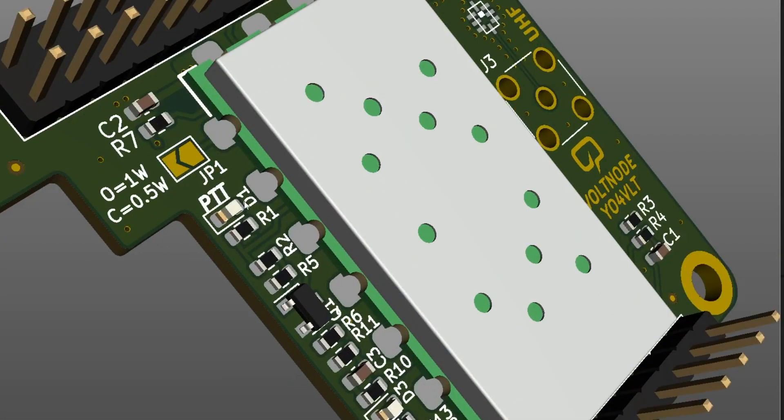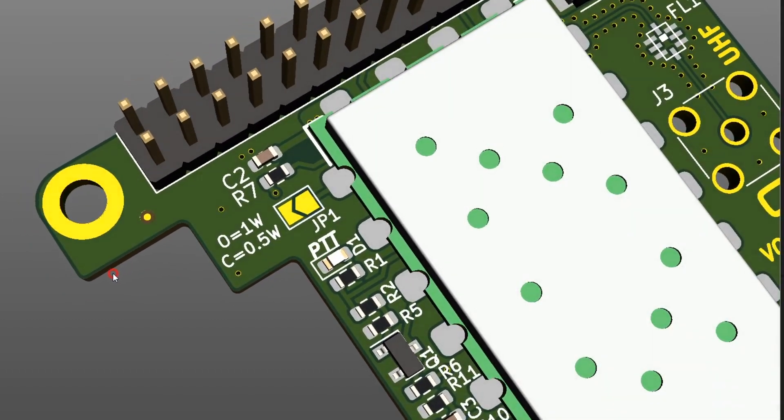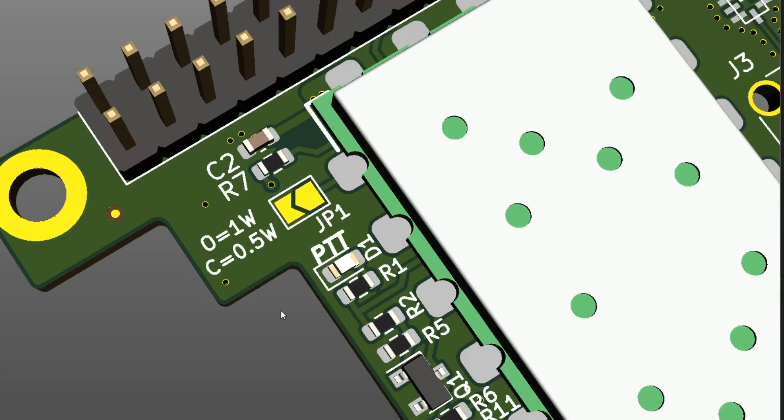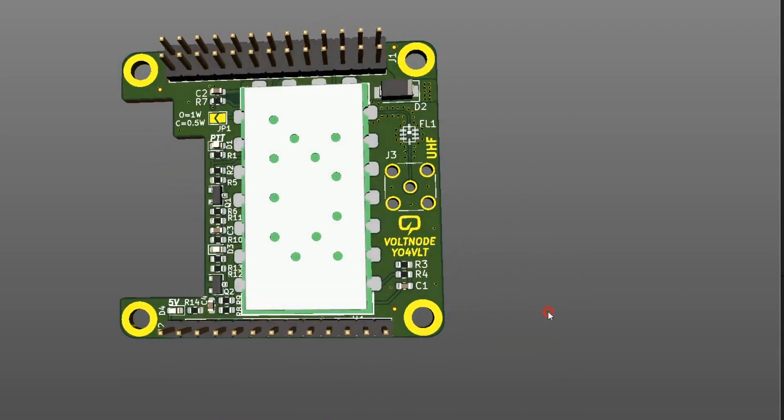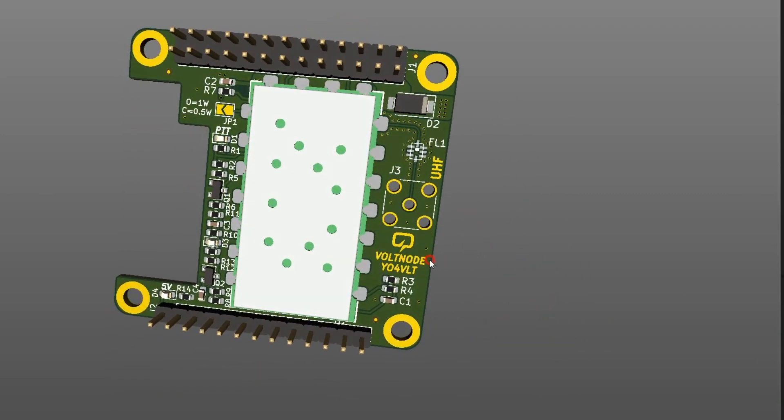The RF module has two power levels you can set: 0.5W and 1W. Since I'll be using this at close range, 0.5W is more than enough, so I added a small jumper that in my case is always closed to keep the module at 0.5W — but if at any point I need to switch to full 1W, I can always do that.